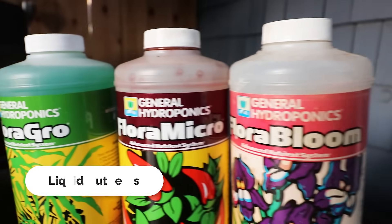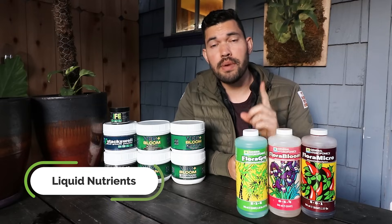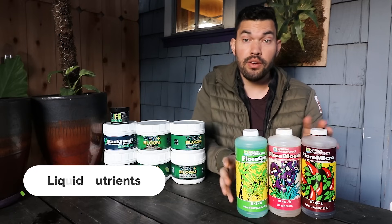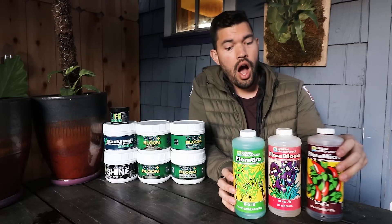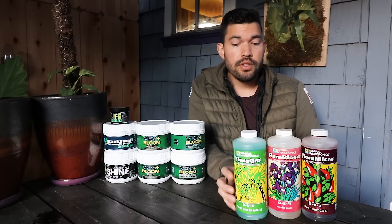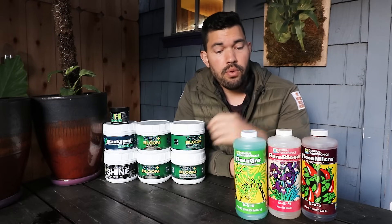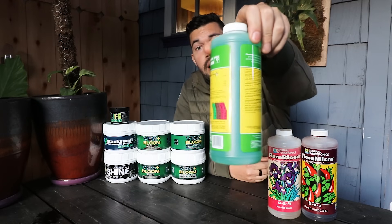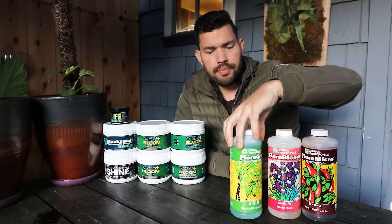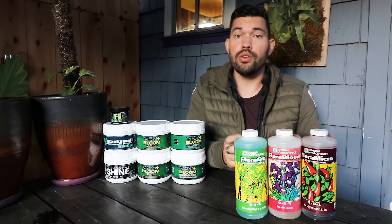Liquid nutrients are the way that I started out gardening. Hydroponics was the very first method I ever tried, and this particular line from General Hydroponics — the Flora Grow, Flora Bloom, and Flora Micro — are the ones I used. It was the norm, what everyone used. But it's slowly falling out of favor specifically because what you're buying is a lot of water. You're paying for the weight of shipping that water, and you're often paying for more bottles than you might need.